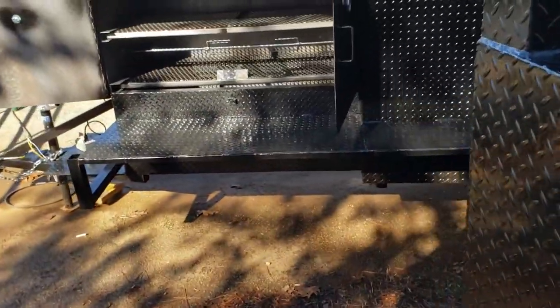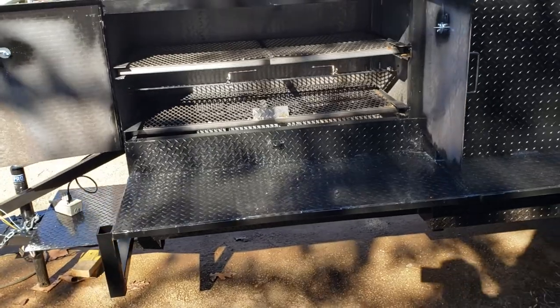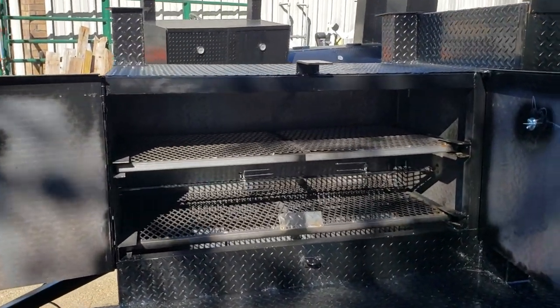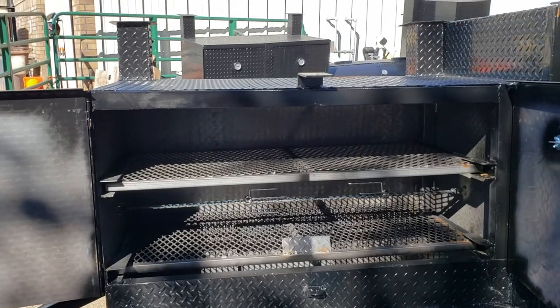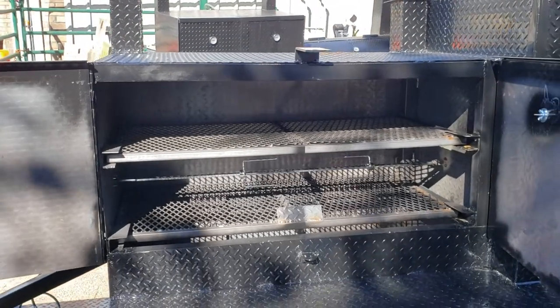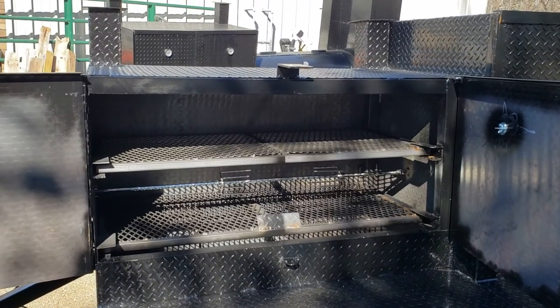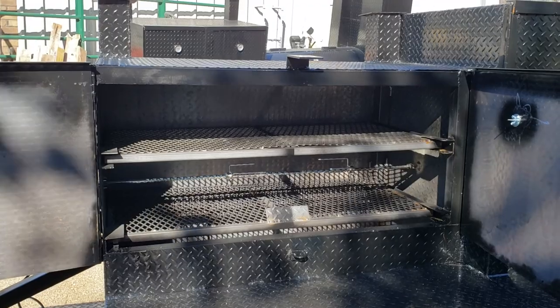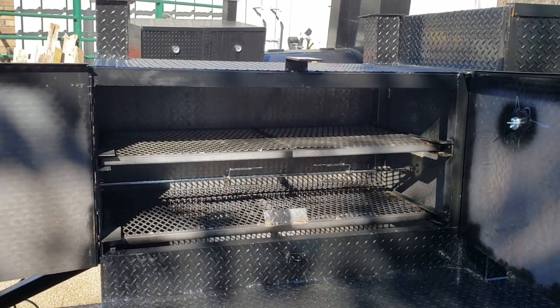If you already have one and you want us to do the rotisserie option, give us a call. We have to order the custom parts for your size. It's a couple-hour job, so you can drop the smoker off, make an appointment with us, drop the smoker off, go get lunch, come on back, and we'll get it done for you in a couple hours.